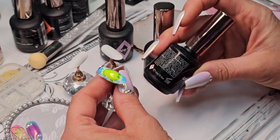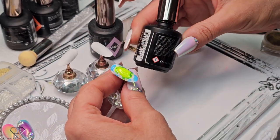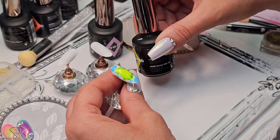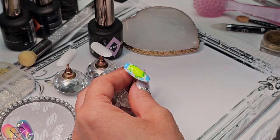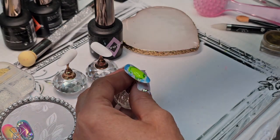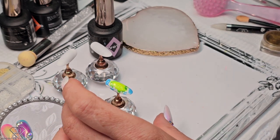So the blue one is 237, the yellow one is 240, and then the green one is 241. If I could remember — and I think I do remember — yeah, it should be 240 and 241.